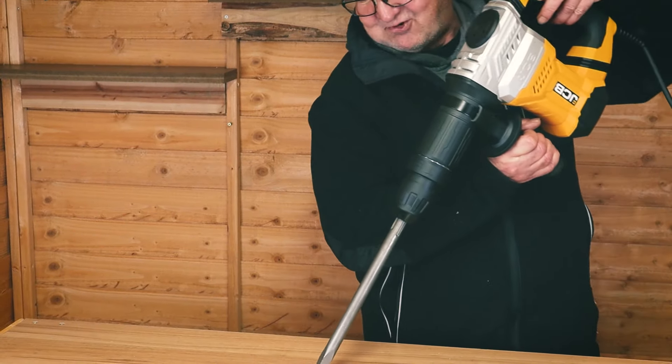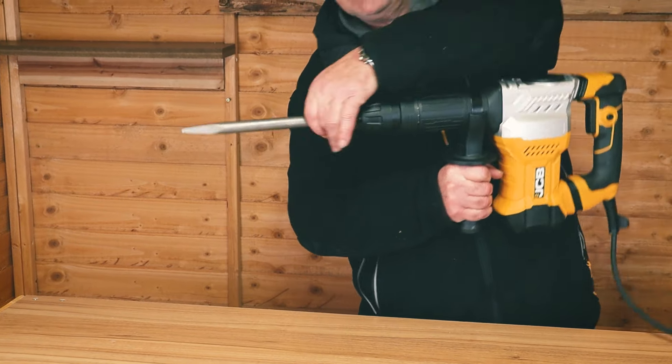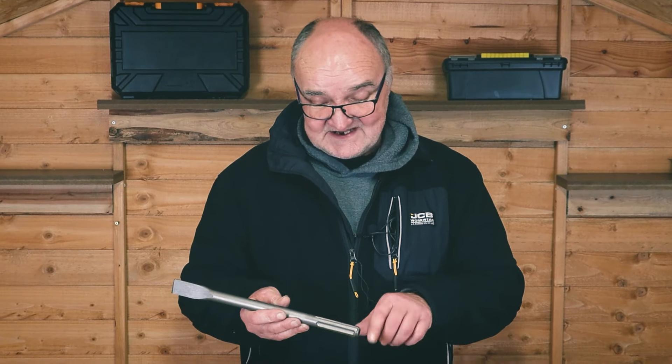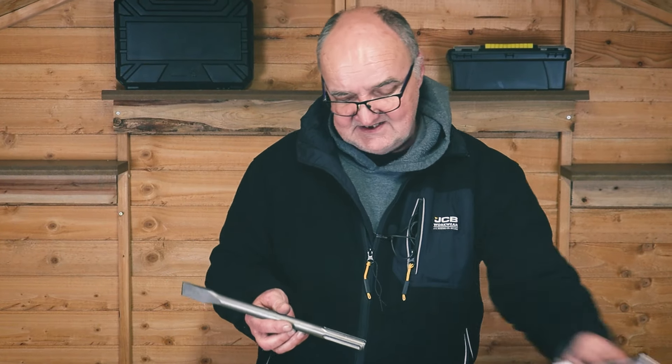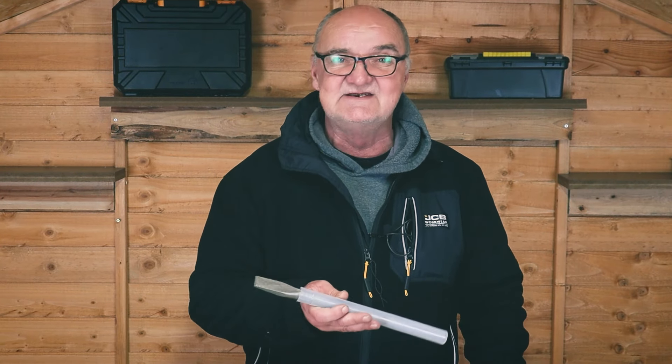Unless there's pressure on the point downwards, it won't actually hammer — I've just pulled that forward to stop it making a noise. One other tip: when you've finished or changed your chisels, just make sure they're thoroughly cleaned. Use a bit of the advanced lubricant on them and store them away, ready for the next use.